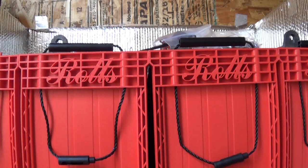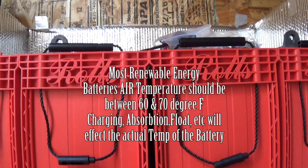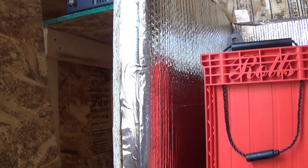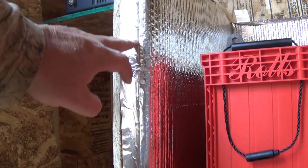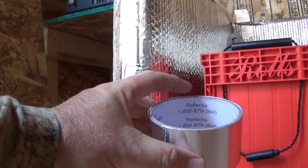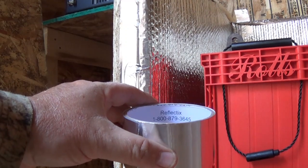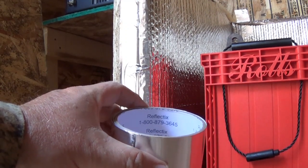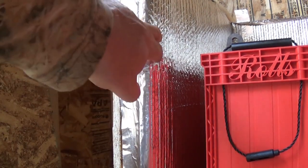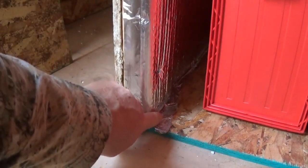I'm in an area where the hottest it's ever going to get would be 90 degrees. The coldest, however, might be zero. The key is to keep them warm. In the box that I have, I've insulated it with one-inch foam, and then I took this reflective bubble wrap material and put it on, and then I took reflective tape and put that on there as well.